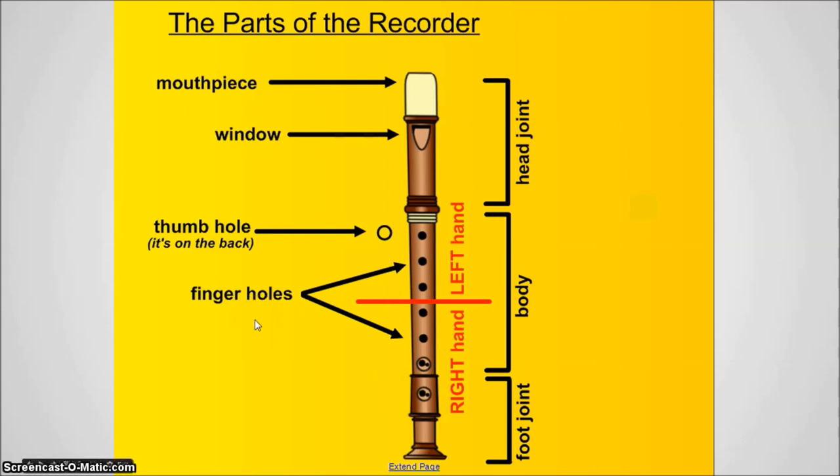This is where all of your fingers will go, in different combinations, to play the different notes. The red line I have here is really just a reminder line. Everything above the line, you're going to be playing with your left hand, and everything below the line, you play with your right hand.